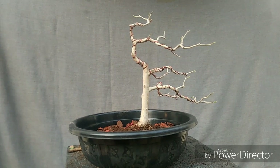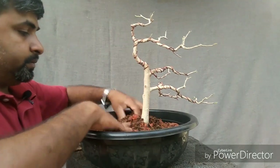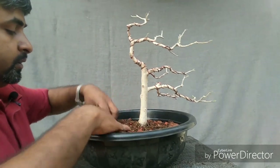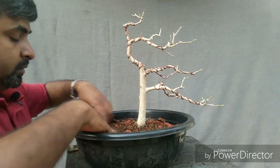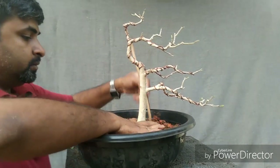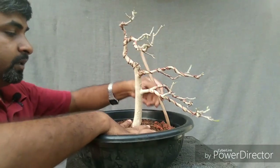First you need to anchor the plant and add a soil mix. This plant grew from a cutting from another bonsai plant. So if you know the right technique, you will always be able to start bonsai plants.